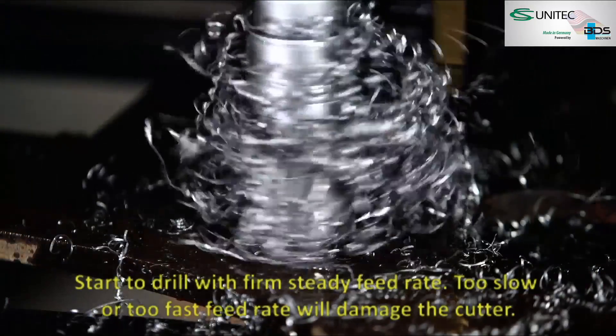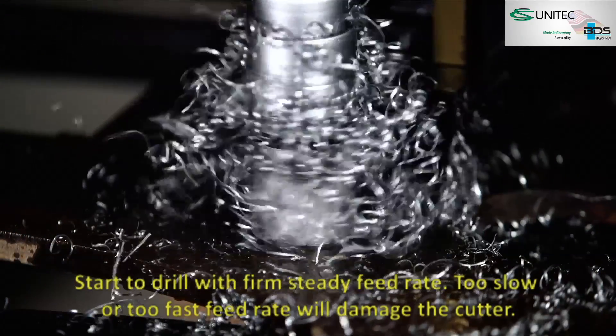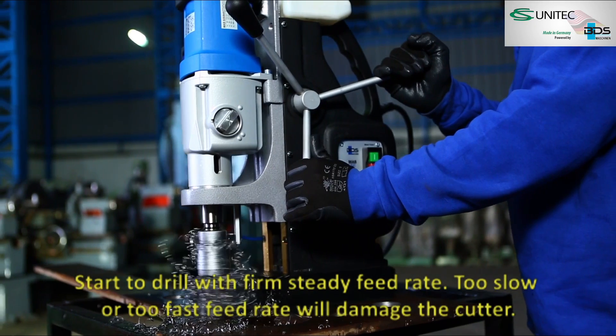Start to drill with a firm, steady feed rate. Too slow or too fast a feed rate will damage the cutter.